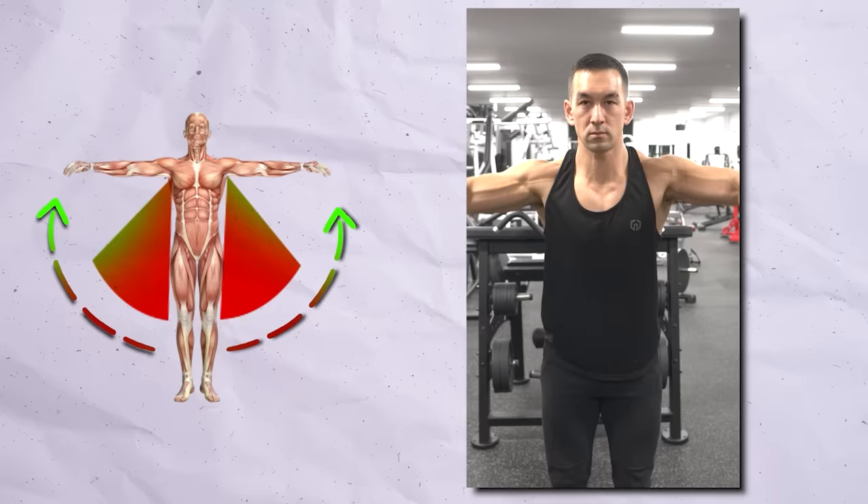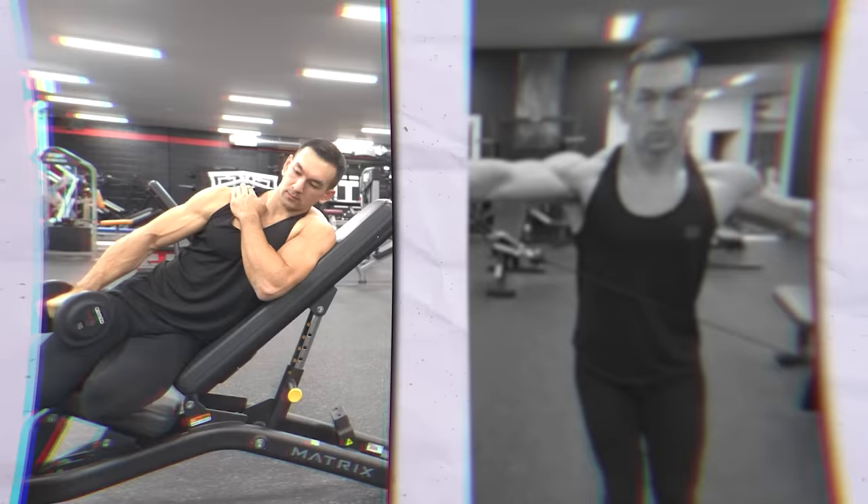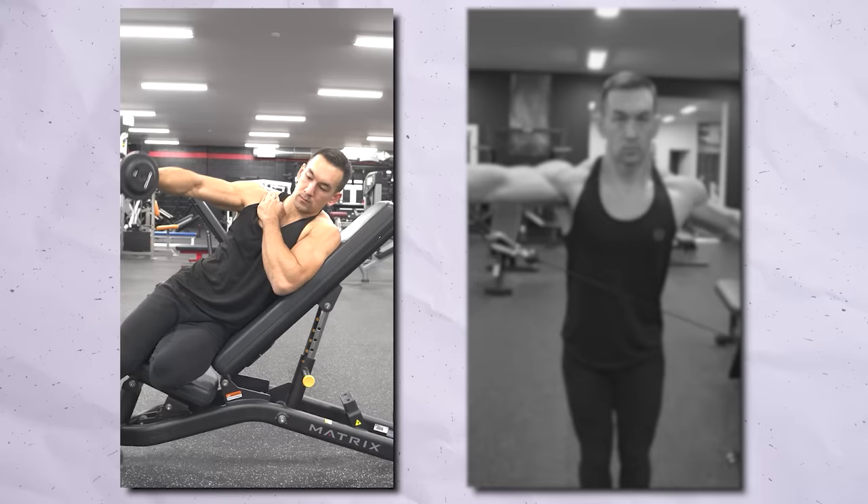Mistake number eight is neglecting the lengthened position — only performing lateral raise variations that maximize tension where the fibers are in a medium to shortened position, as with a standard dumbbell lateral raise. There's little to no tension on the side delts in the lower portion of the range when the fibers are more lengthened. For optimal results, it makes sense to incorporate a lengthened position lateral raise. With dumbbells, this can be done with a leaning lateral raise variation, which reverses the resistance profile to make it harder at the bottom and easier at the top. With a cable, set it around waist height to accomplish the same thing.